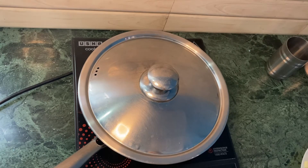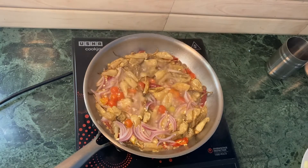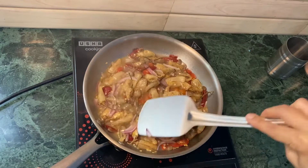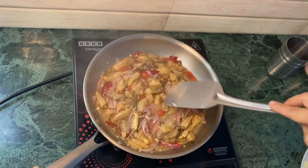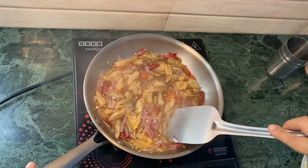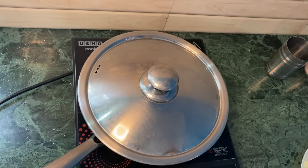Friends, it's been about three minutes since it's been boiling. I'm going to check in between and see if I need to stir it. So let's open and check it — this is how it looks right now. I'm going to cover it and cook for another two more minutes.